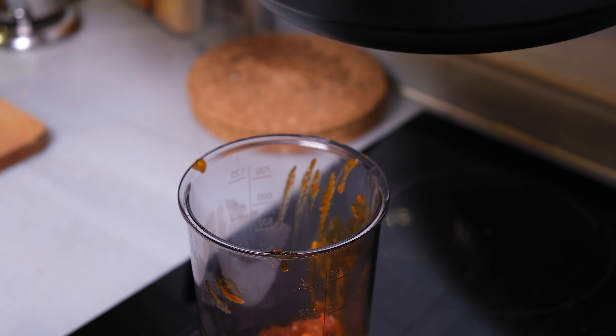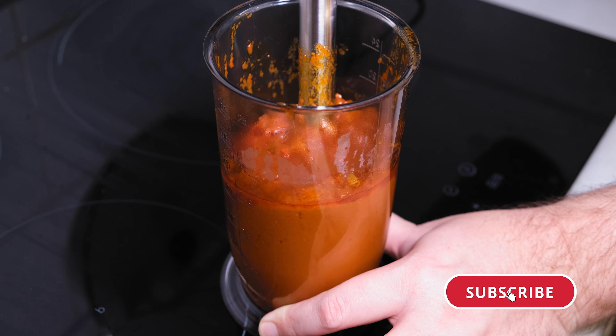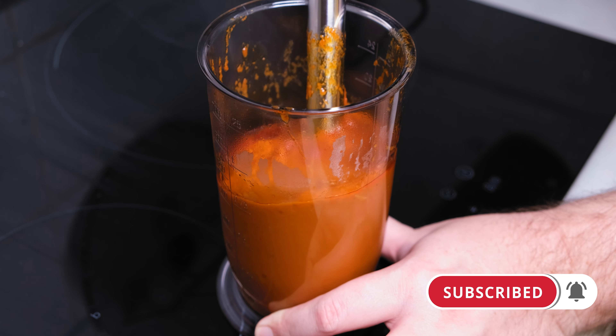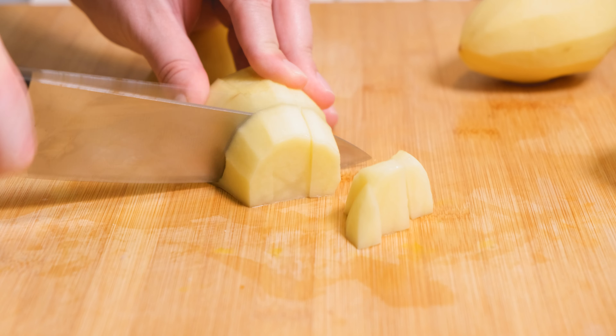Then add the garlic and the chilies and cook for another minute. After that, add the smoked paprika and the sweet paprika and mix for 30 seconds. Then add the chopped tomatoes, mix and let this cook at low heat for 10 minutes.